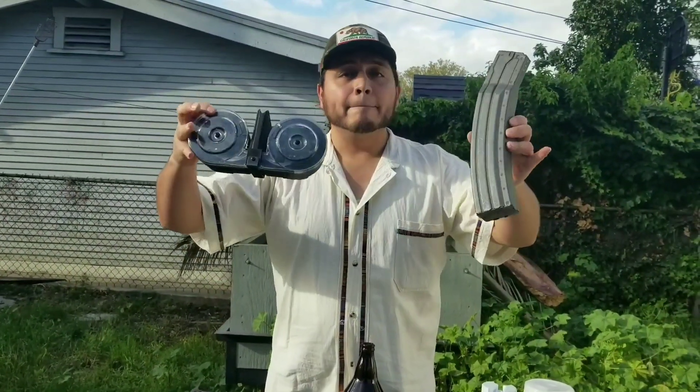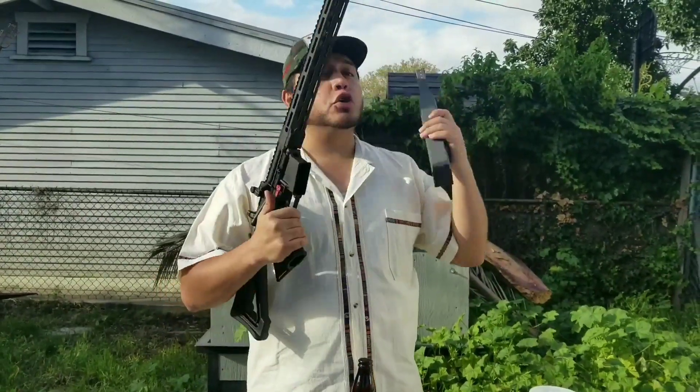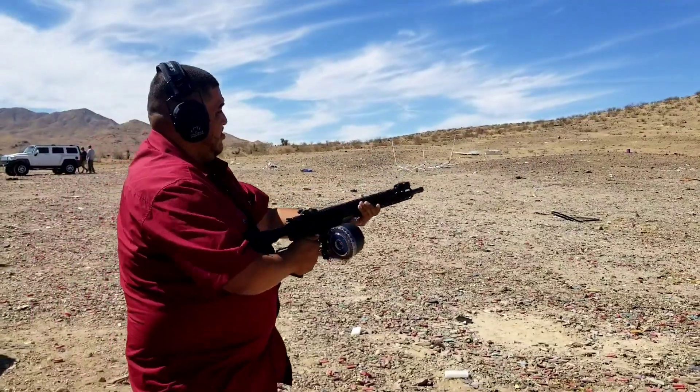That's just my two cents on the extended magazines. I still love them and I'm still gonna keep them — that's only relevant if you're going to be shooting at a super rapid rate for whatever reason.